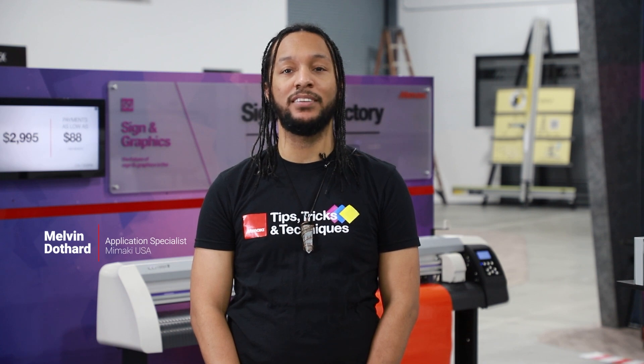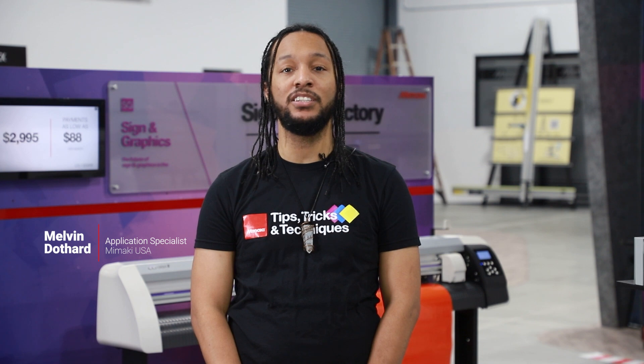Hello and welcome to another Mamaki exclusive. My name is Melvin, an application specialist here at Mamaki USA. In this video, I will be demonstrating how you can utilize Mamaki's CG cutter and laminator to create custom vinyl signage. This process is very common in the digital sign industry at a very low entry cost. This is a great process for temporary outdoor signage such as yard signs or soft signage when applied to foam core. Follow me as I'll walk through step by step on how you can create a yard sign just like this.